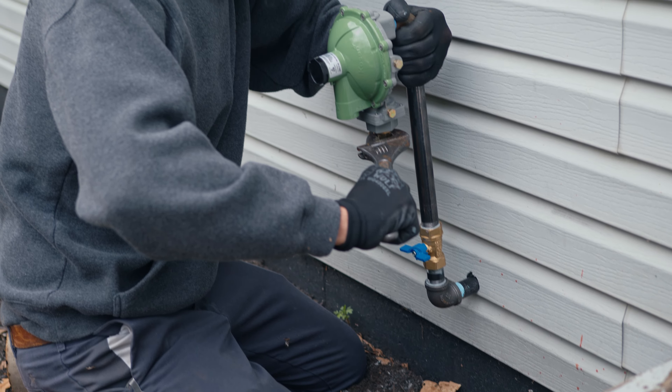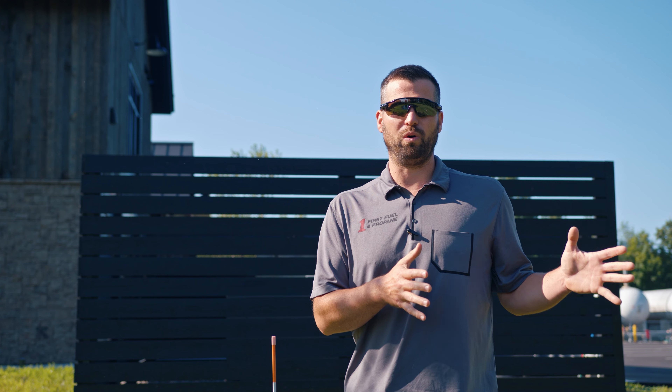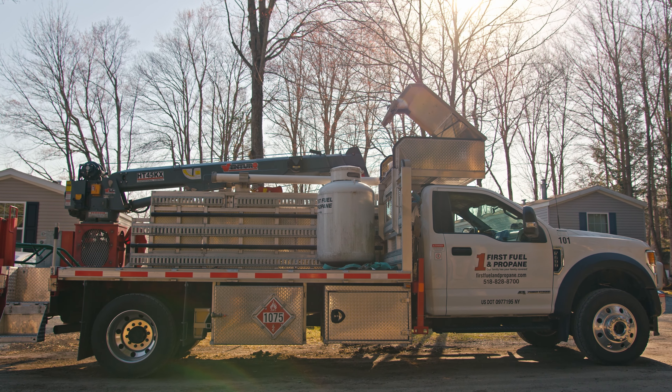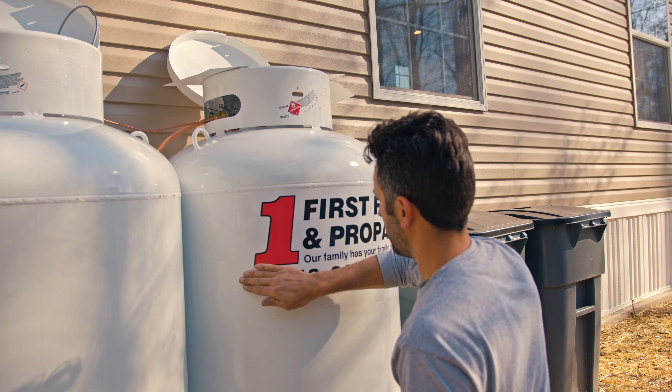When a customer calls and tries to sign up with us, we go through the whole process of what it's going to be. At the end, we tell them what we have to do in order for them to become a customer, and part of that process is us going out and performing a propane safety inspection.